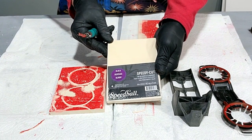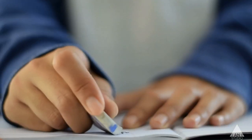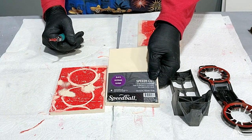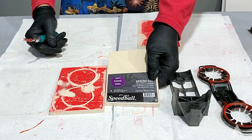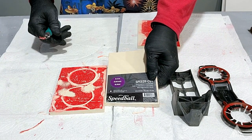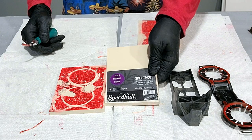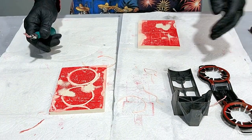We're using these blocks — they're called Speedy Cut. They have the consistency of those old school white erasers, so they're a little bit soft but also firm, and they're really easy to clean up. They're small enough to handle and relatively inexpensive, anywhere from $5 to $7 a piece for this size. You can get multiples, have them around, and line them up to do sequences with them.